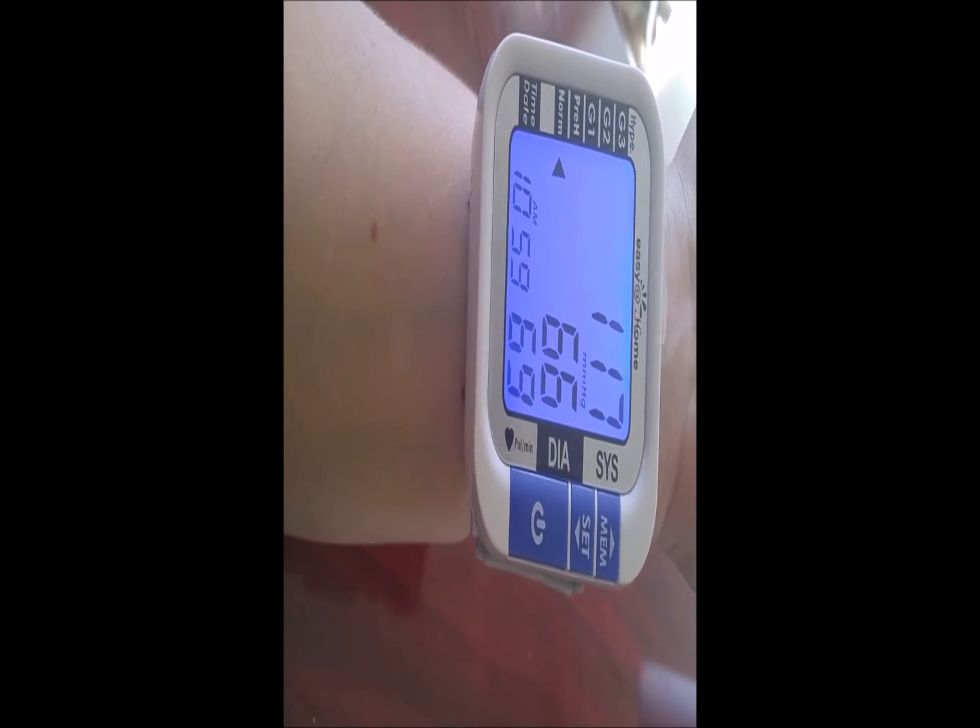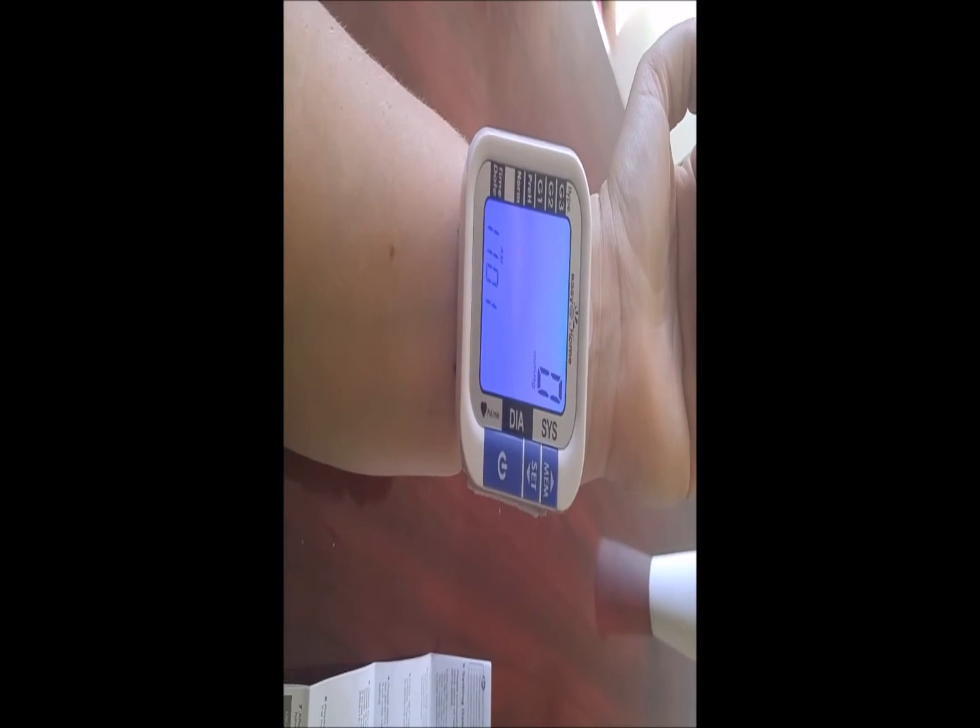As you can see, it is quick and easy. That is my reading. All you have to do is hit the power button and it starts immediately, so do not hit the power button until you are ready. I am normal. I am going to begin a second reading so you can see how to pull up memory and previous readings.